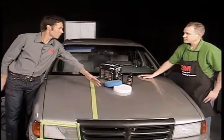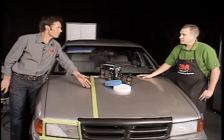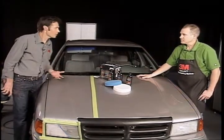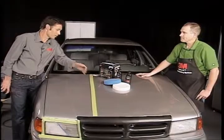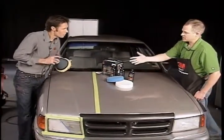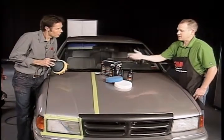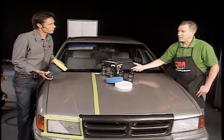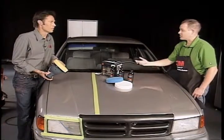The finish and result this system gives is amazing. This is a 1994 vehicle, so this is to remove oxidized paint and what have you. It's really surprising how good it looks — the results are really good. It's going to take oxidation and very light scratches out.